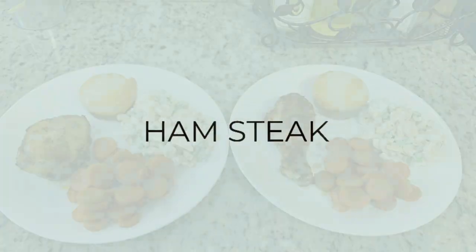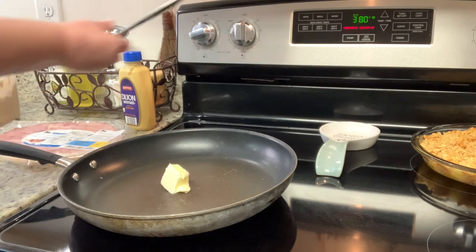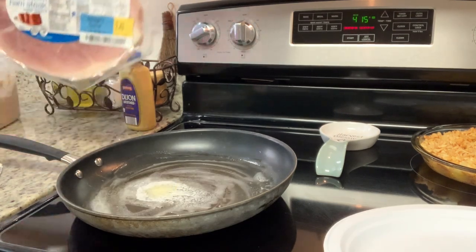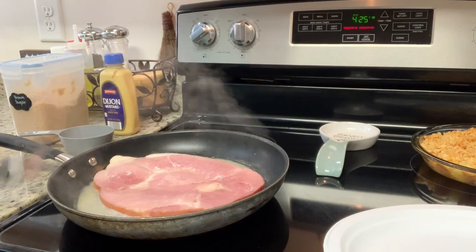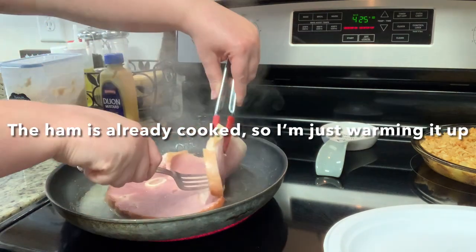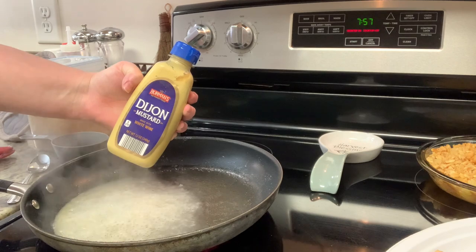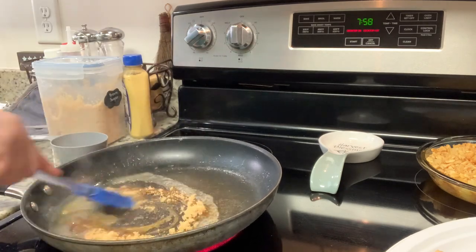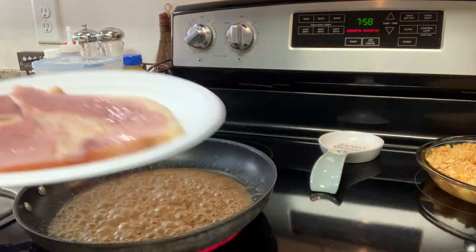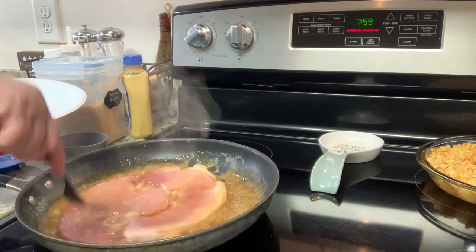I had a ham steak in the freezer that I bought on markdown at Food Lion. My mom suggested warming it in a skillet, so I melted a tablespoon of butter over medium heat and cooked the ham steak about two minutes per side. After removing it, I made a quick glaze in the same skillet using the pan juices, Dijon mustard, and brown sugar. I added the ham steak back in and cooked it another two to three minutes per side until done.